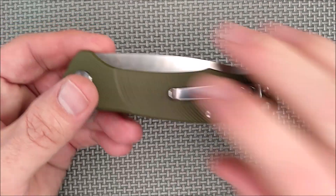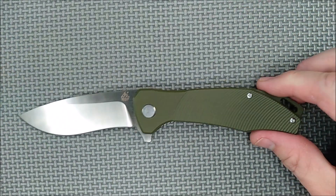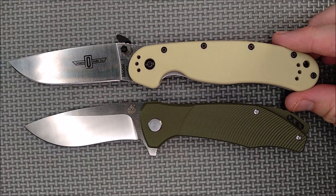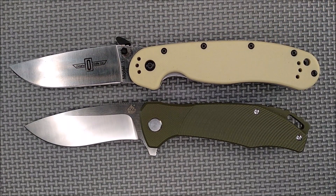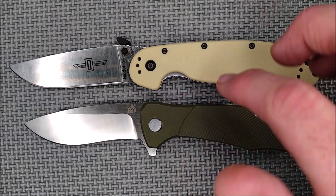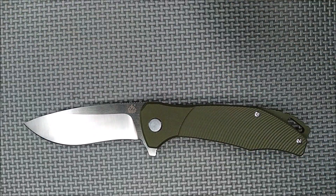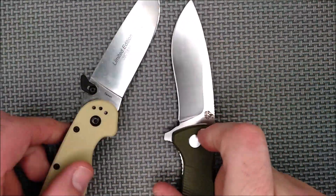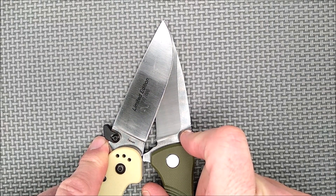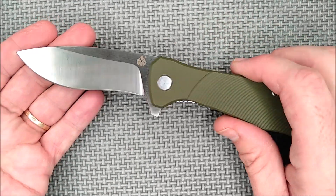Now let's do our size comparison — mixing things up a little bit. Lining up the pivot pins, it's similar in size, just a little bit smaller than an Ontario Rat 1, which is a big knife. The cutting edge is actually about the same on these knives. So it's a nice full-size folder.